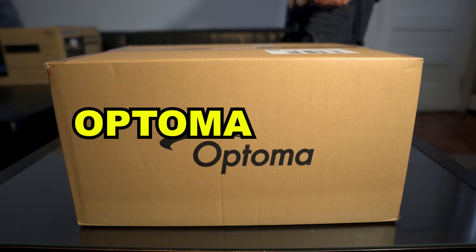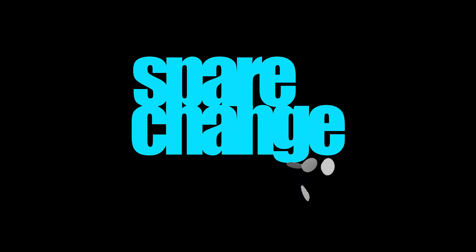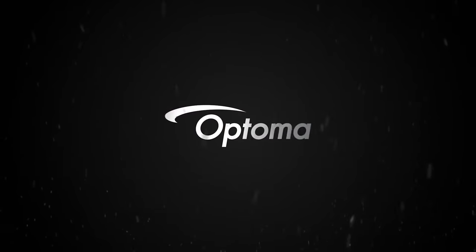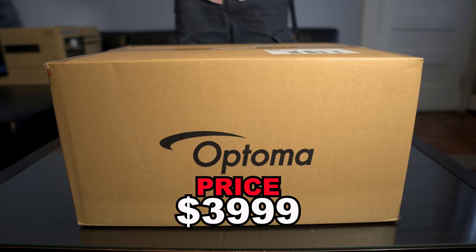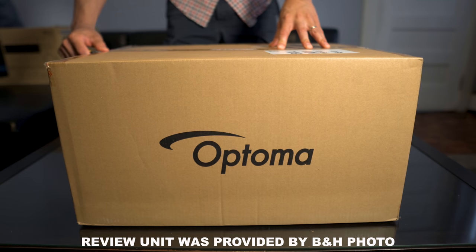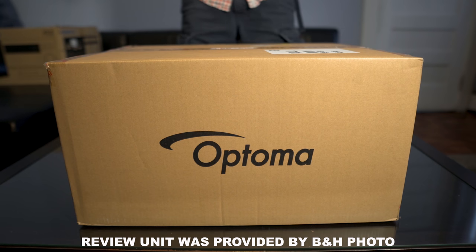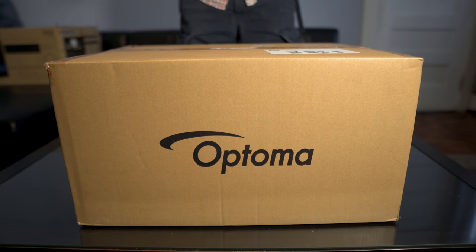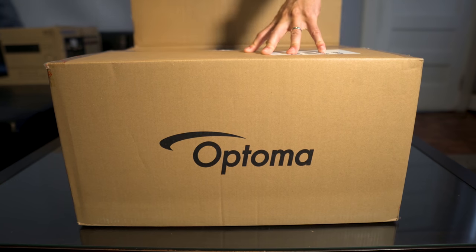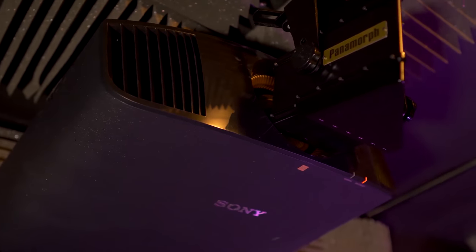What's up guys, today we're going to take a look at the Optoma UHZ-65. The UHZ-65 retails for $4,000 at the time of this video and is the laser version of their UHD-65 lamp-based projector. We'd also like to send a shout out to B&H Photo for sending this over to us for review. We'll leave links in the description if you want to check for the latest prices or pick it up. What we're going to do today is go through the setup and see how good this DLP 4K projector looks in my home theater and see how it stacks up against my native 4K projector, the Sony 695ES.